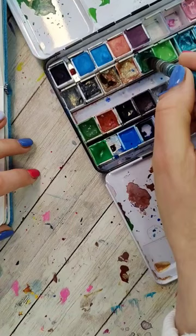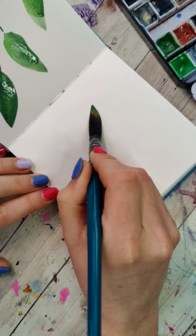To get a little variety of color, play around with putting one color and then dipping the tip of your brush into a darker color, and then make a leaf just like you've done the other ones.